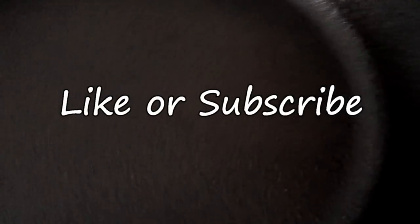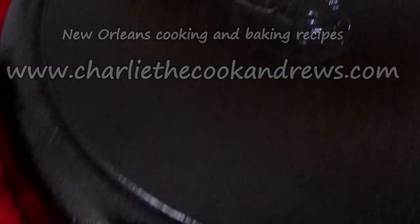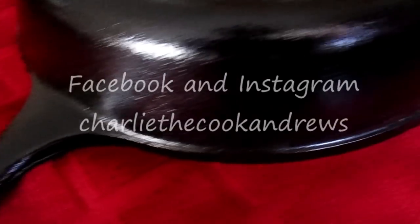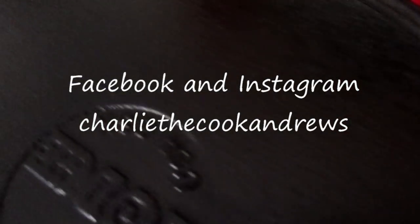If you like my channel, you can subscribe to it. I also have a website which has cooking recipes and baking recipes — visit www.charlicookandrews.com. You can also like, follow, or contact me on Facebook and Instagram under the name Charlie the Cook Andrews. Until next time, take care and I hope you all have a blessed day. Peace.